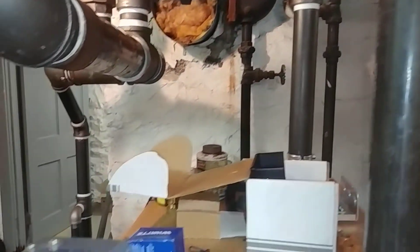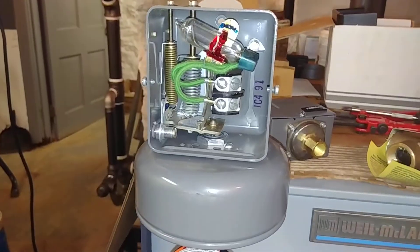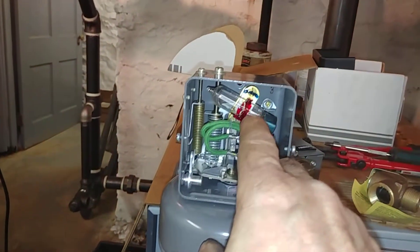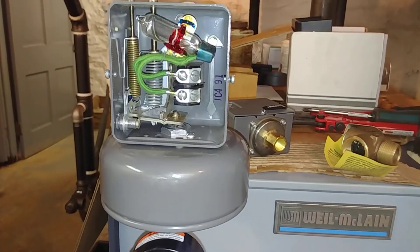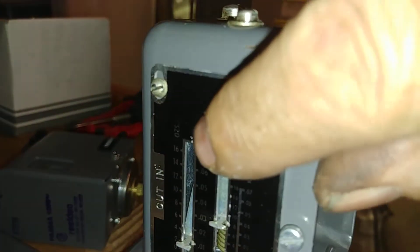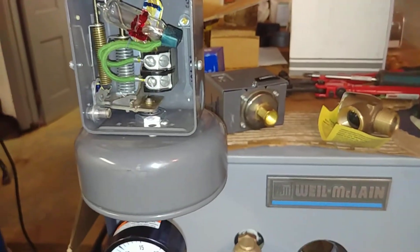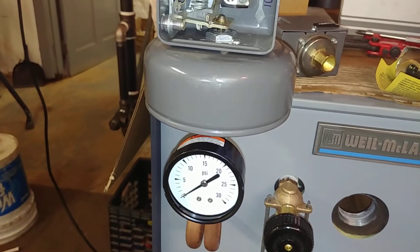If you have a two-pipe vapor system, what you're going to need is a vapor stat. This is an old-fashioned vapor stat from the surplus market — they don't make them like this anymore; they don't have mercury or this lovely bulb in them. These tend to work very well; the newer ones not so much. You can see here that the pressure is in ounces — 16 ounces is as high as this thing can go, and that's what a typical two-pipe vapor system is designed for. So this thing would never show any pressure on a standard gauge.